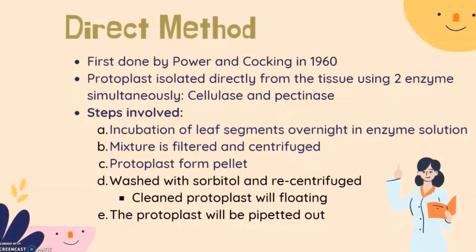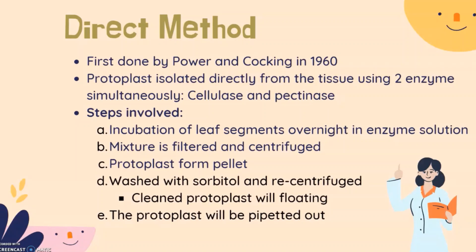The direct method of protoplast isolation was first used by Power and Cocking in 1960. This is a one-step procedure in which both enzymes are used together to reduce time; protoplasts are isolated directly from the tissue using two enzymes simultaneously. The steps are: first, incubation of leaf segments overnight in enzyme solution; then the mixture is filtered and centrifuged; the protoplasts will form a pellet; then washed with sorbitol and re-centrifuged. The clear protoplasts will float and are then pipetted up.